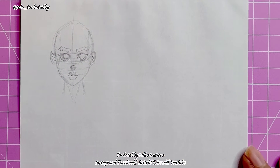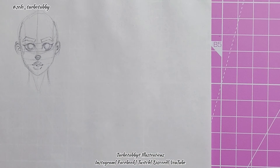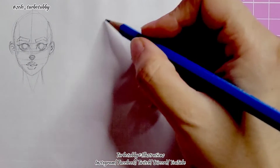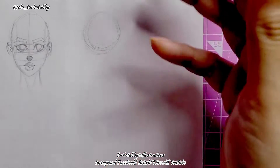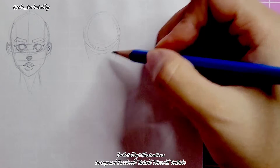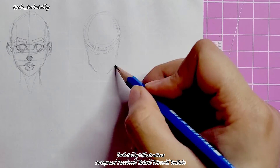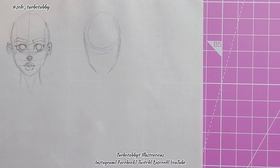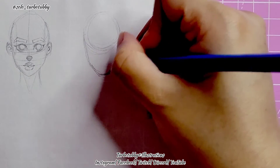Now we're going to move on to the male face. He will have a bit more of a bigger jaw depending on what you want. We start with a round head again — a small round circle — then we pull the jawline down. This time I'm going to give him more of an angle at the bottom, more of an angle on this side as well. Give him a strong jawline and a strong chin.